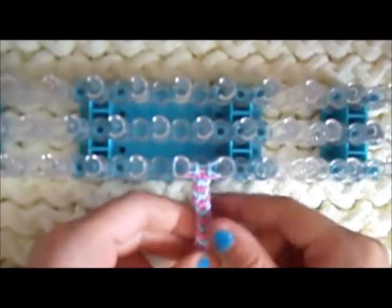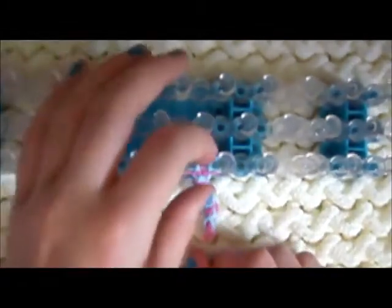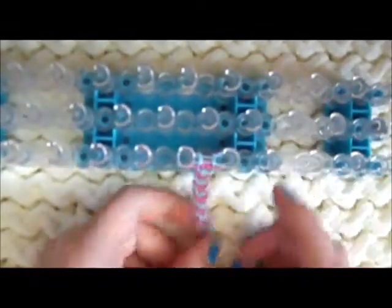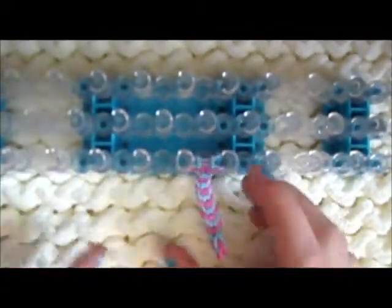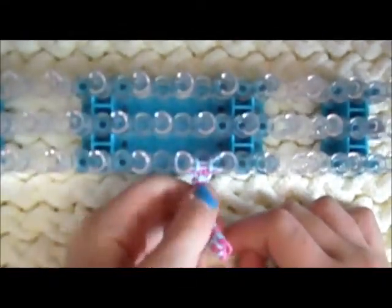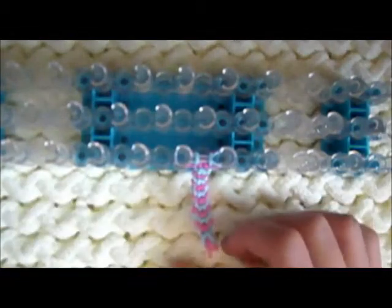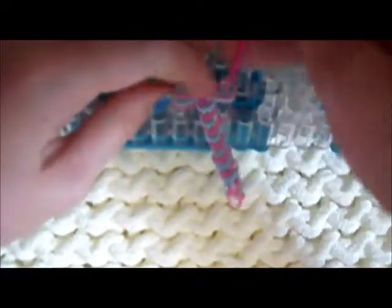If you use your middle pegs it might not work depending on your loom type. You could use your middle row by just taking off one side. This project might take you about 10 to 15 minutes, depending on whether you stop — like to eat or something. It'll definitely take longer if you take a break or forget about it.